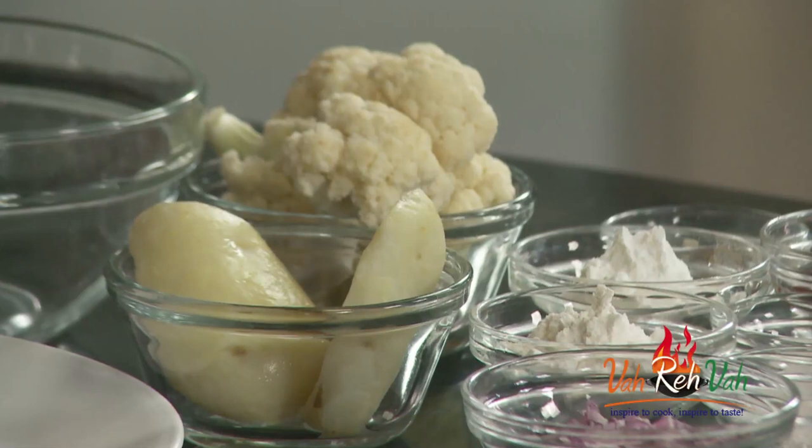Hi friends, welcome to Easy and Home Style Cooking. I am Mrs. Ragini. Today I am going to share a snack recipe. This dish my husband made a couple of times in different variations, so today I thought of sharing this vegetarian lollipops — not chicken lollipops. We are going to make them with cauliflower — nice, excellent lollipops.